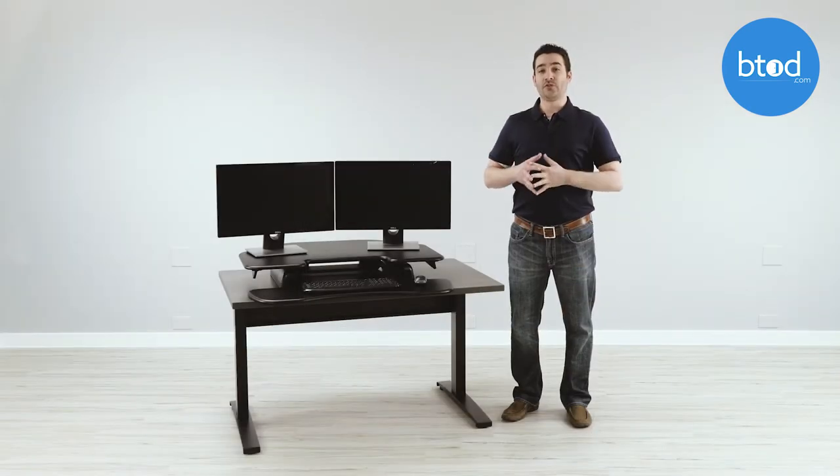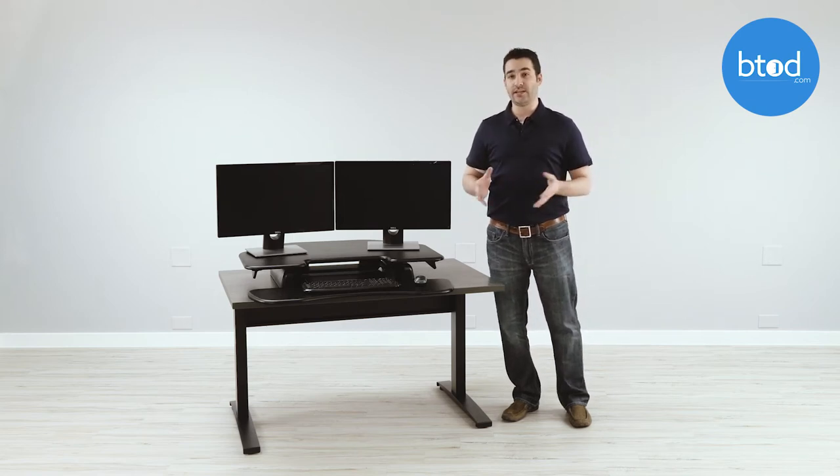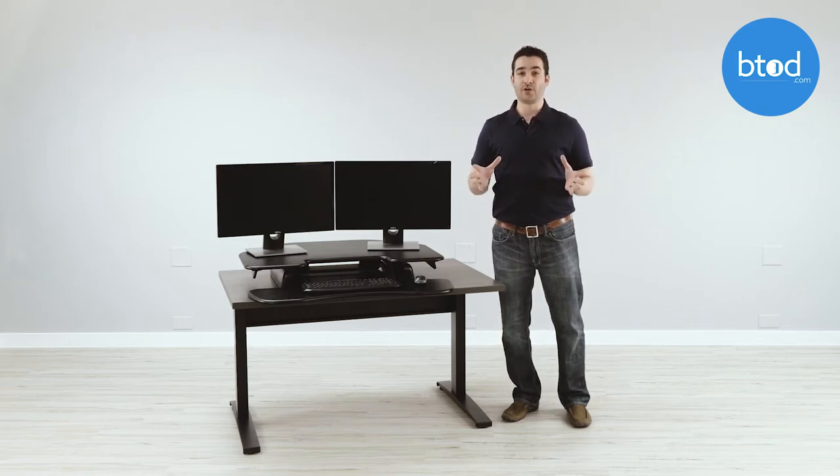The aspects that I like about the Cube Corner 36: first, it ships fully assembled. All you need to do is take the item out of the box, set it on your desk, and you're ready to go. There's no other assembly required with the unit.